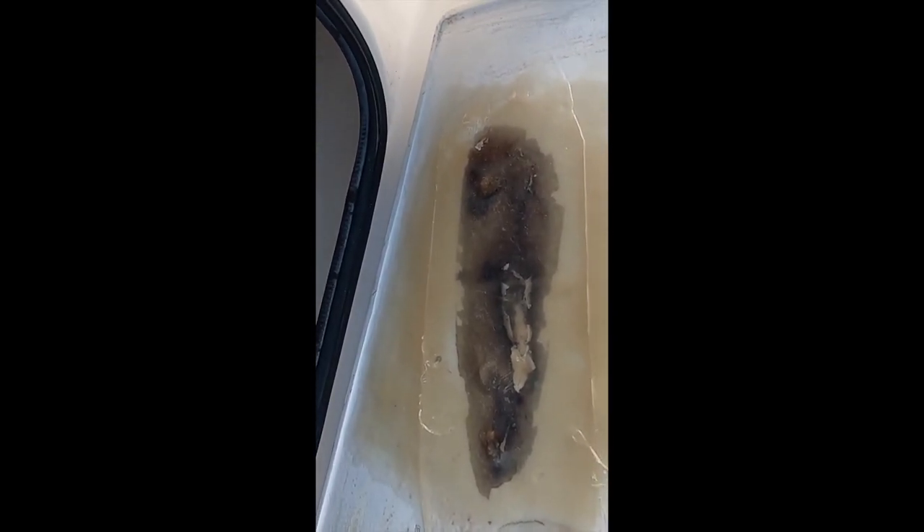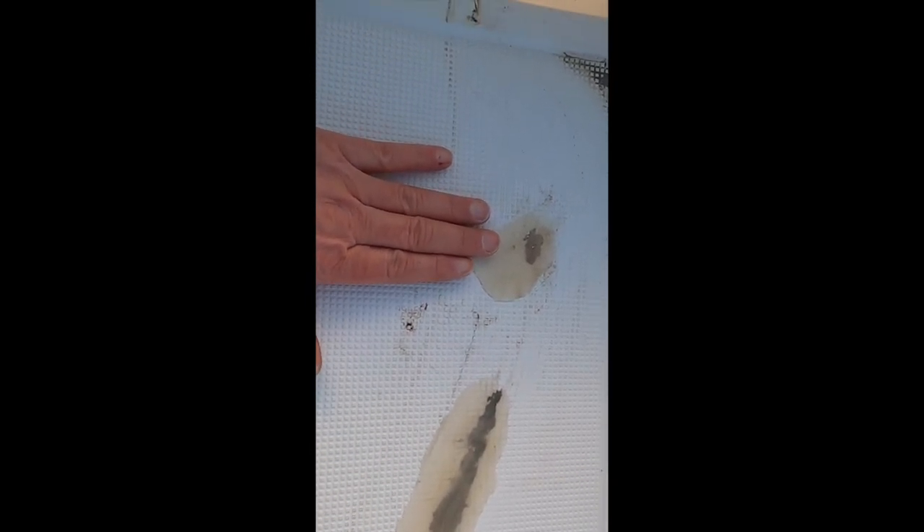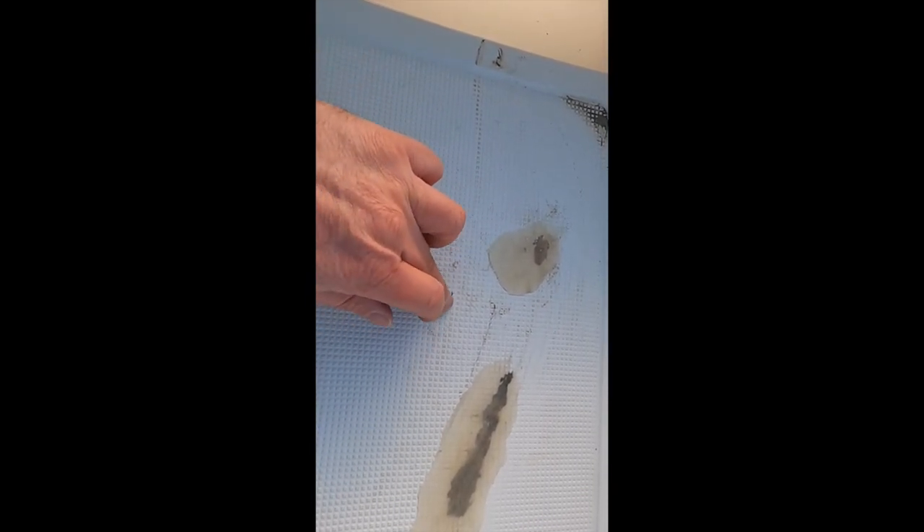This is the port hatch — everything is nice and dry, no problems at all, nice and clean. We've got seals in place. Here is the repair on the inside of the port hatch — that's all glassed in and sorted. On the outside of the hatch, here it is with my hand for scale. Apologies, I've just put some muddy prints on the boat.